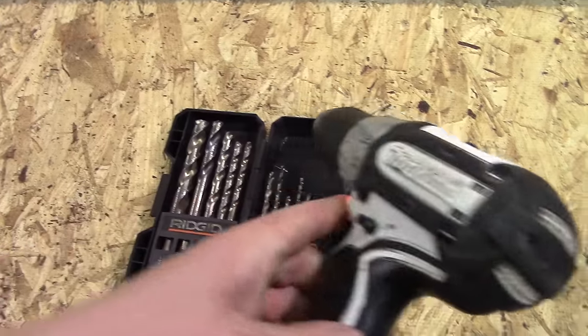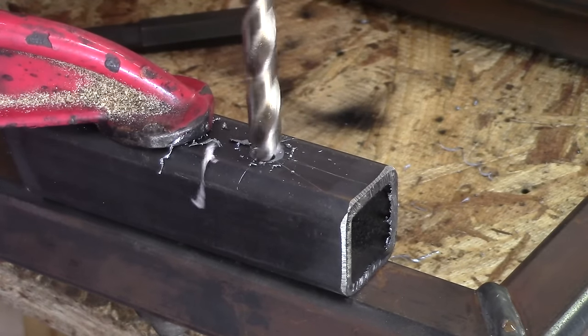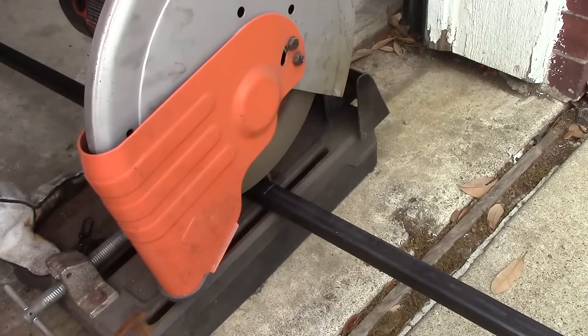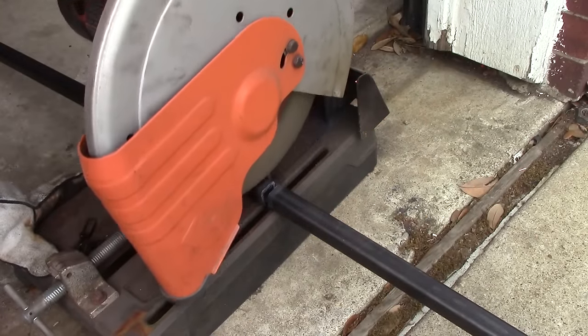You're also going to need a drill and some drill bits. The drill will be used to drill holes for the throttle and brake pedal as well as a few holes in the brackets that you're going to put on the go-kart. This is optional, but you don't need this — it's an abrasive chop saw. It's really nice to have, but not necessary.